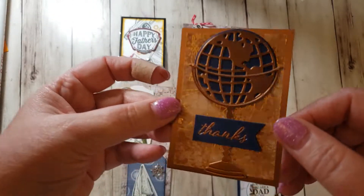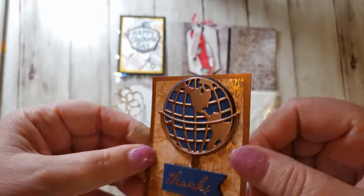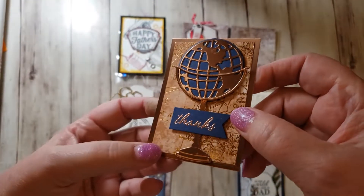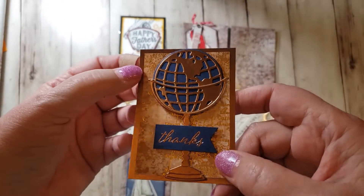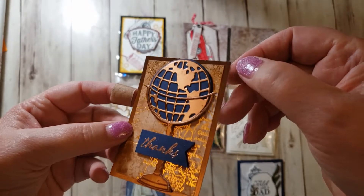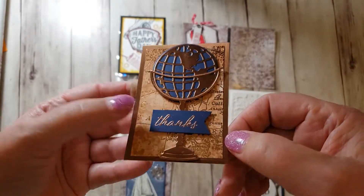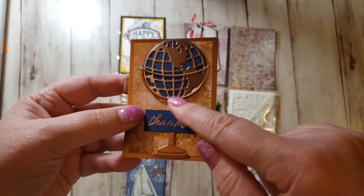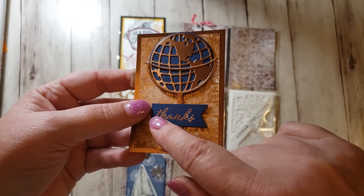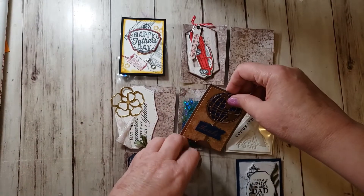And this one was fun. This is from that Beautiful World suite. This is the paper I just showed you — it's got this brass color, embossed. And I layered it on the foil cardstock that's the same color. I die cut the globe and the stand out of that same foil cardstock. And then I embossed 'thanks' with copper on Night of Navy. So that one was really fun.